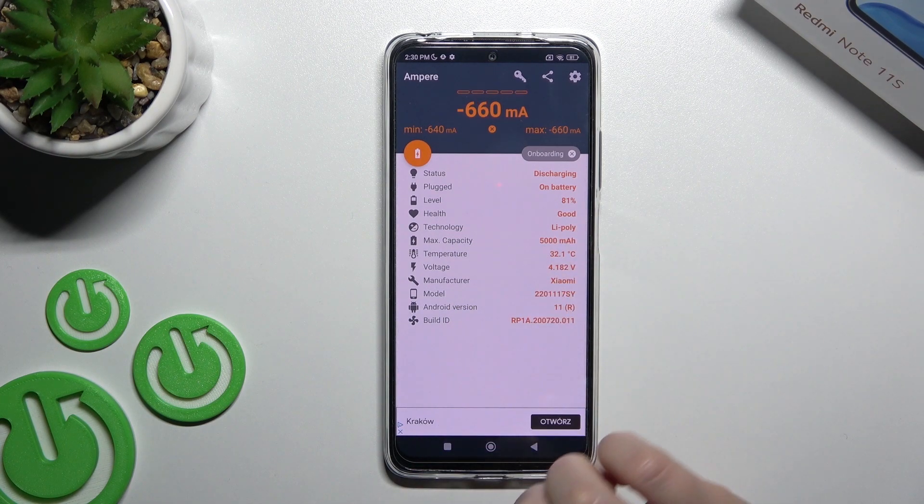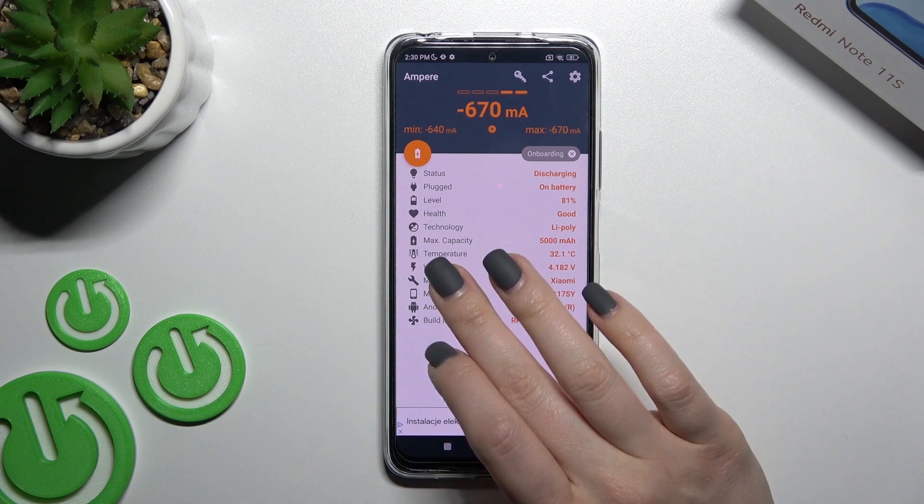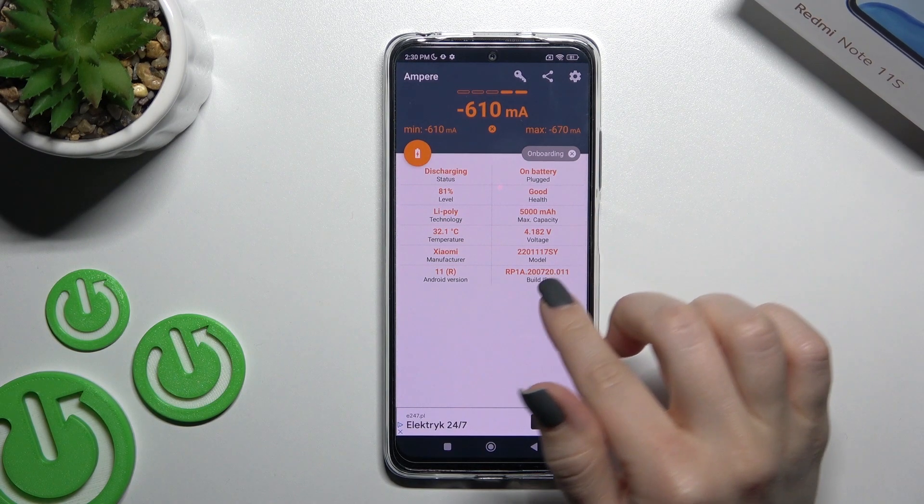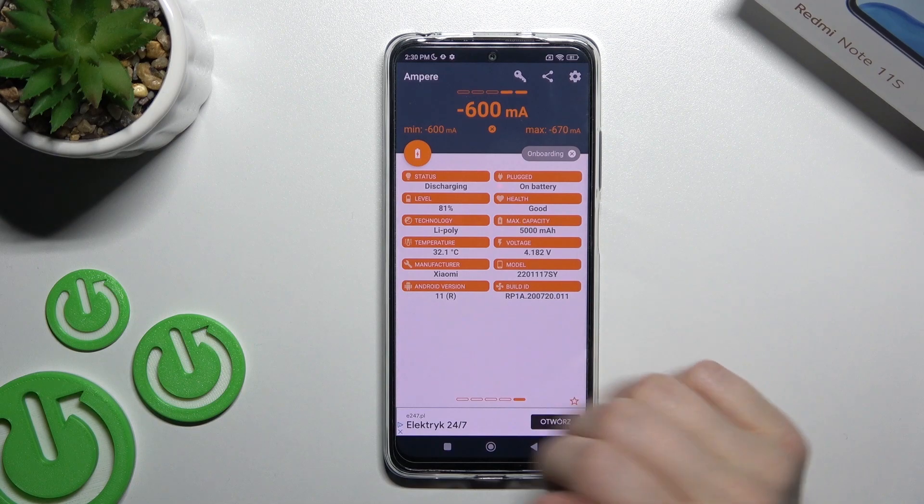In my case the battery temperature is 22.1 degrees. We also get other information like the battery level, health, capacity, and more — including the model of our device, Android version, and more.